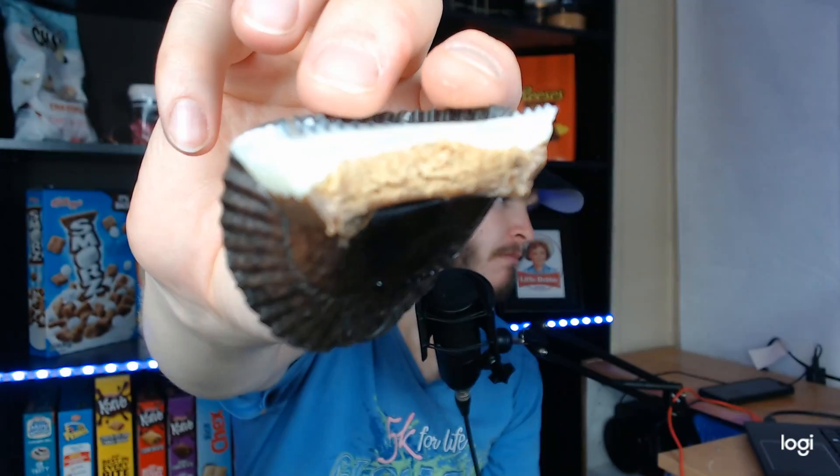It smells like a typical Reese's. The mellow top is a lot denser and firmer than the milk chocolate bottom, and it's supposed to be marshmallow flavored.